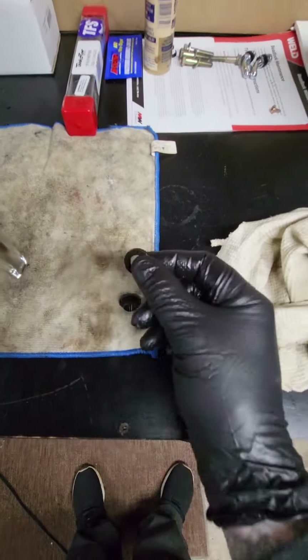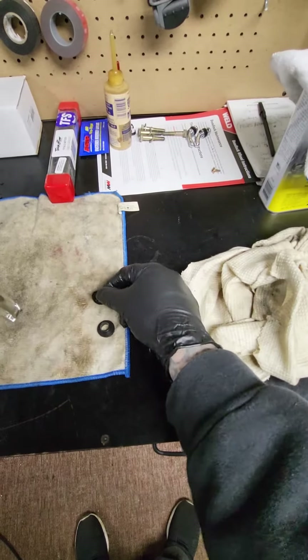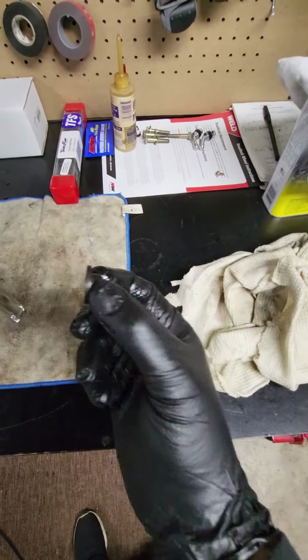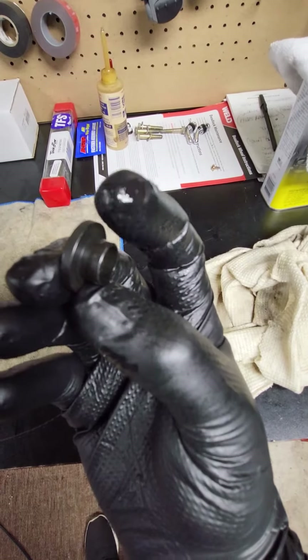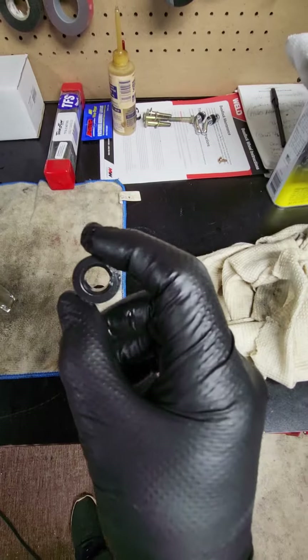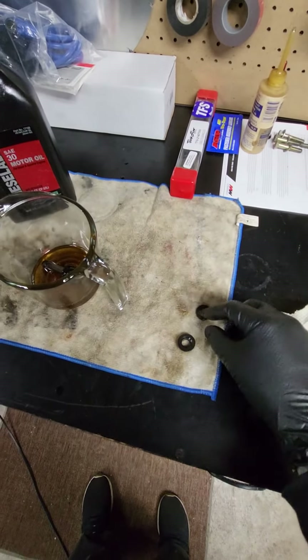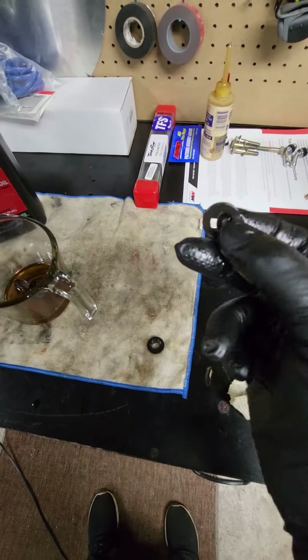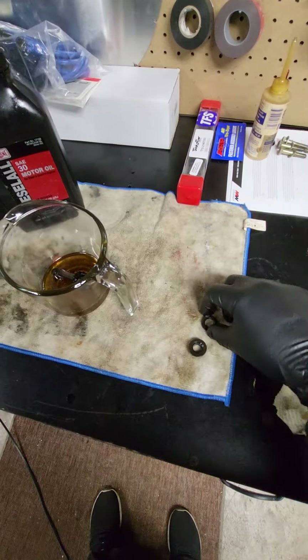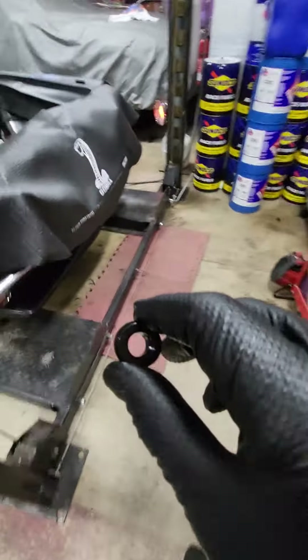Alright, look — there it is. See, there's the washer, and here's a bushing. This little part right here drops inside the hole of the head. I'm gonna line it up just so everybody knows what I'm talking about.